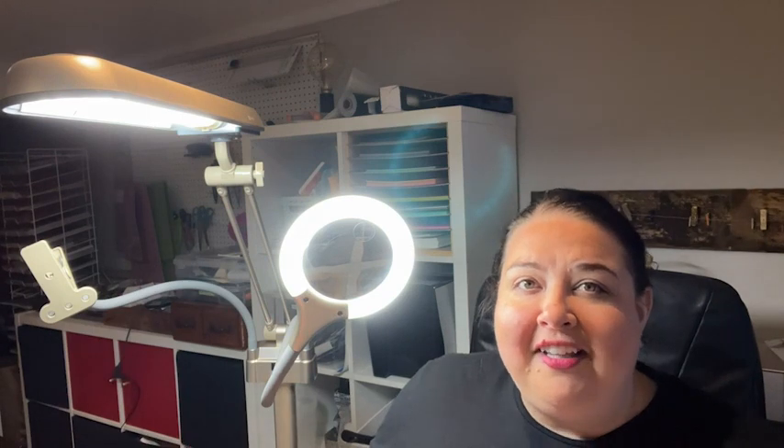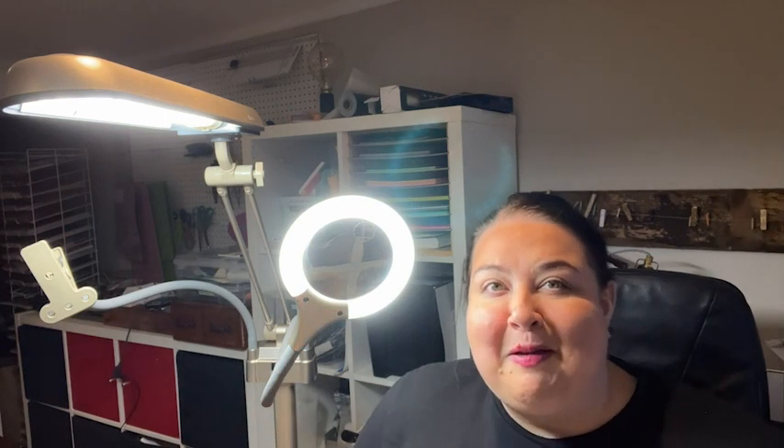If you are looking for the ultimate craft light, I can't say enough good things about this one from OttLite. Your crafting experience is just going to go to the next level. You've got to get this light from OttLite — that's my point of view.